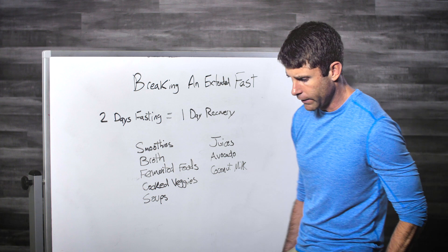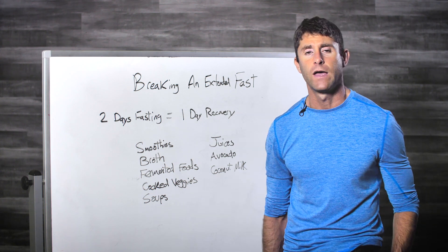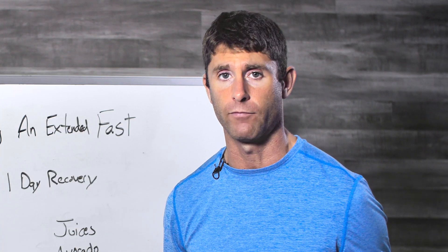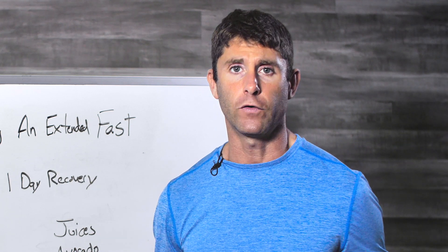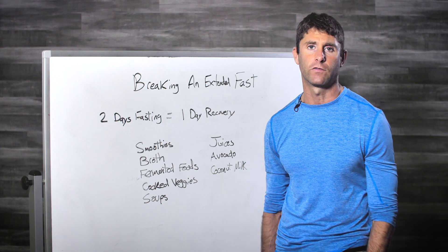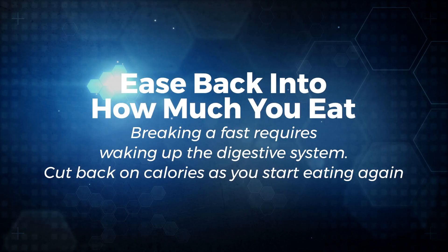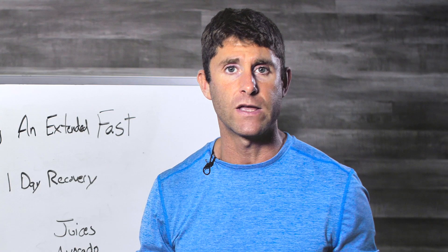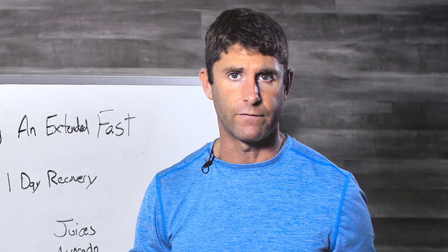If you do more than a three-day fast, it's a good idea to aim for about half your normal calorie intake on your first recovery day. So if you normally eat 2,500 calories, don't exceed about 1,250 on day one. Many people do well with 800 to 1,000 calories. On day two of recovery, bump it up another 250 — up to around 1,500 — then 1,750, gradually increasing from there.